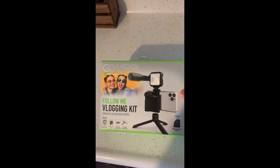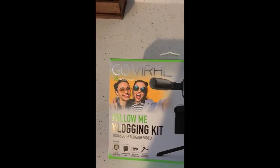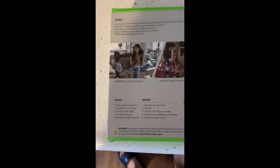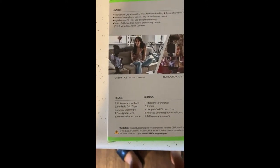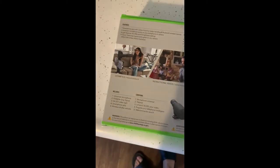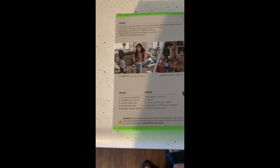It's a personal vlogging kit by GoViral DigiPower. It comes with a microphone, a little tripod, a 36 LED video light, a smartphone grip, and wireless shutter remotes.